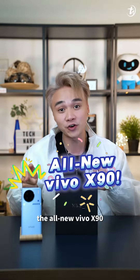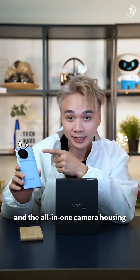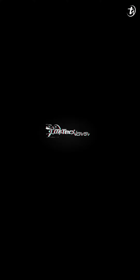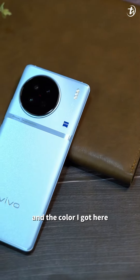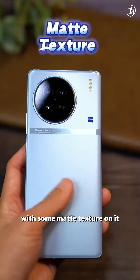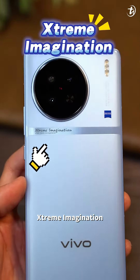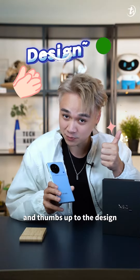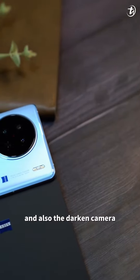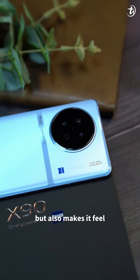The all new Vivo X90 with all new elegant design and the all-in-one camera housing with Zeiss T-Star coating on it. The color I got here is the Breeze Blue color with some matte texture and this touch of lining that reads 'extreme imagination.' Thumbs up to the design for this Vivo X90.